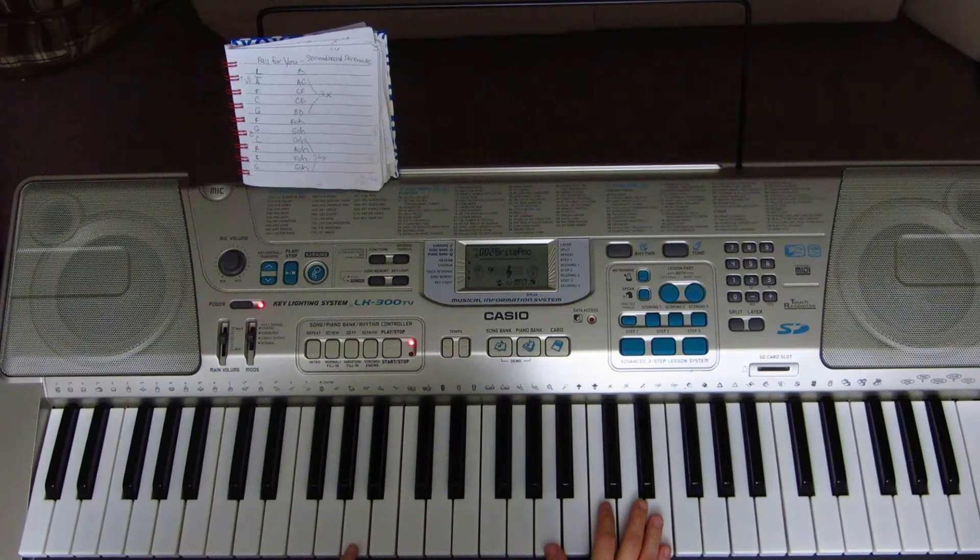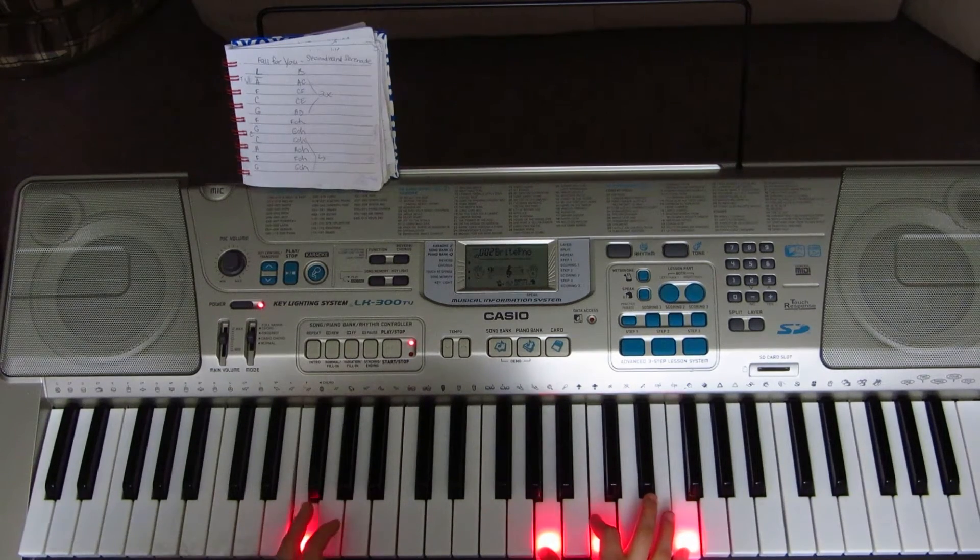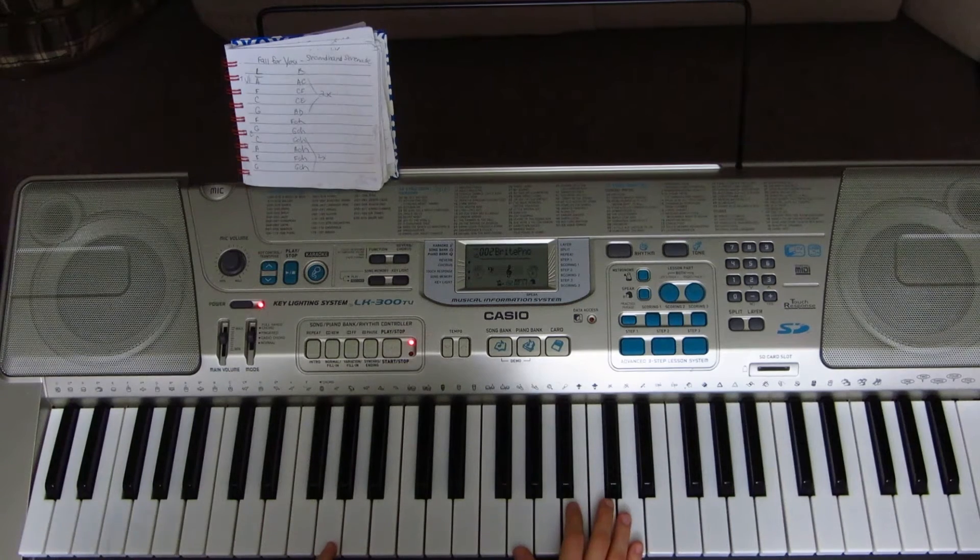With your left hand you're playing A2, and with your right hand you're playing A3, C4, and E4. With your left hand you're playing F2, and with your right hand A3, C4, and F4. With your left hand G2, and with your right hand G3, B3, and D4.